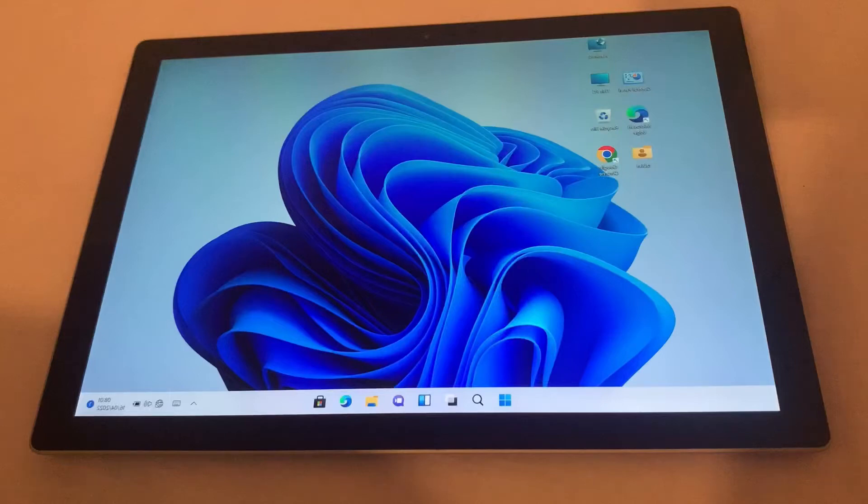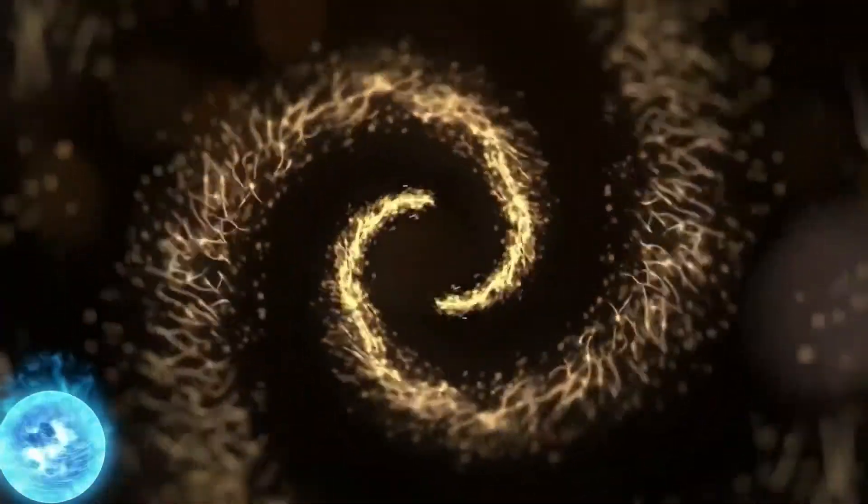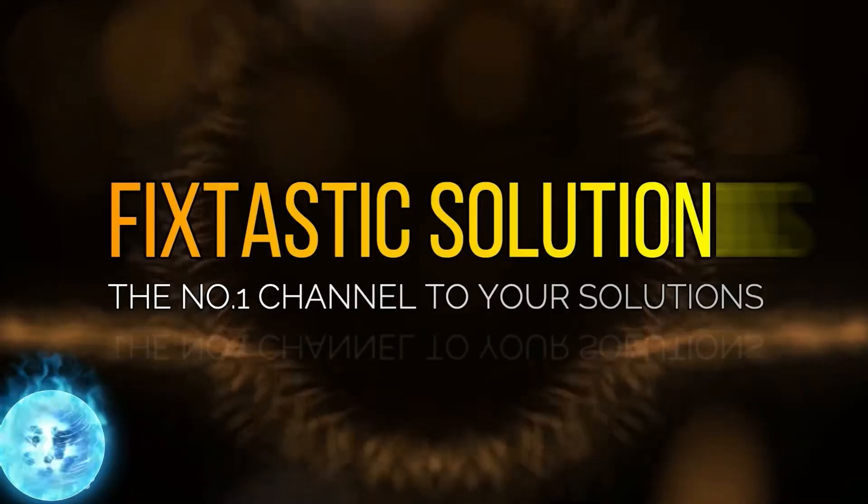Hi guys, welcome to my YouTube tutorial. In today's video I will show you how to rectify this common problem with Surface Pros plugged in and not charging. Welcome to Fix Testing Solutions, the number one channel for your solution.